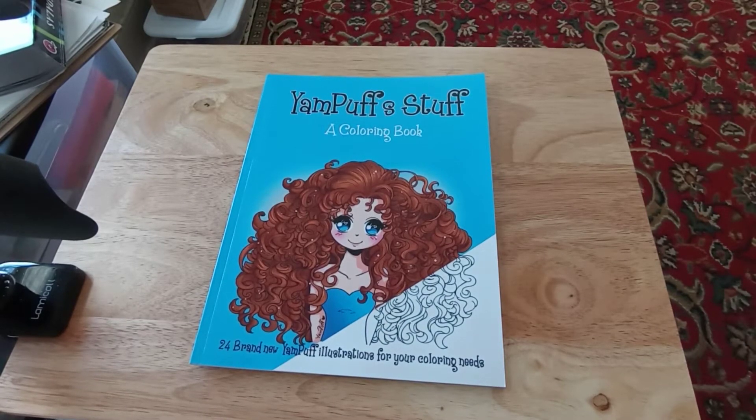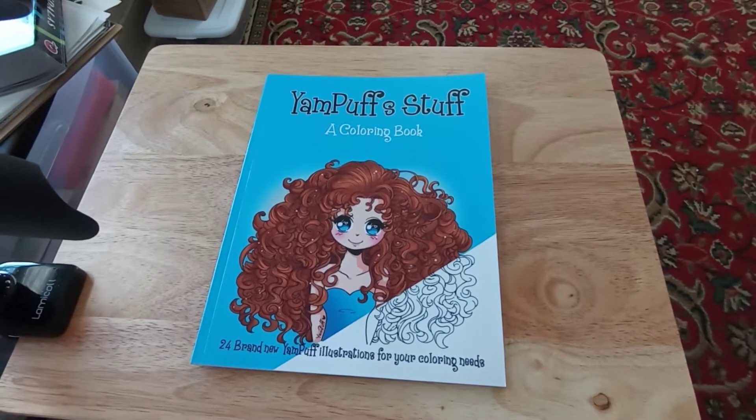Hi everyone, welcome to my channel. In my newest video, thank you for clicking on it. Hope you all are well. Today we are going to do a flip through — this is going to be a flip through of Yam Puff's Stuff.